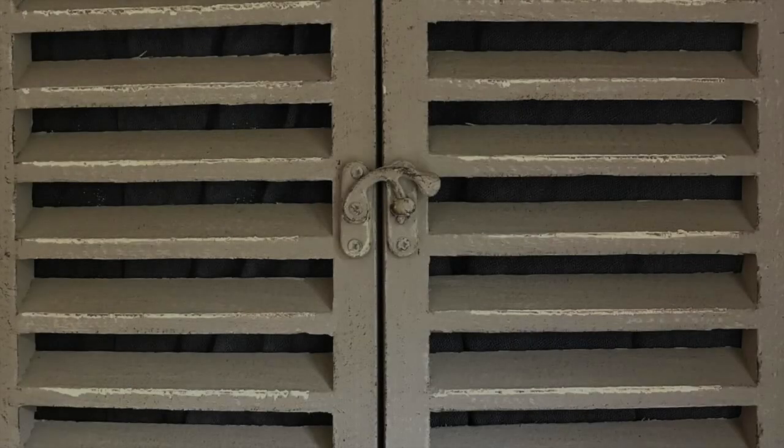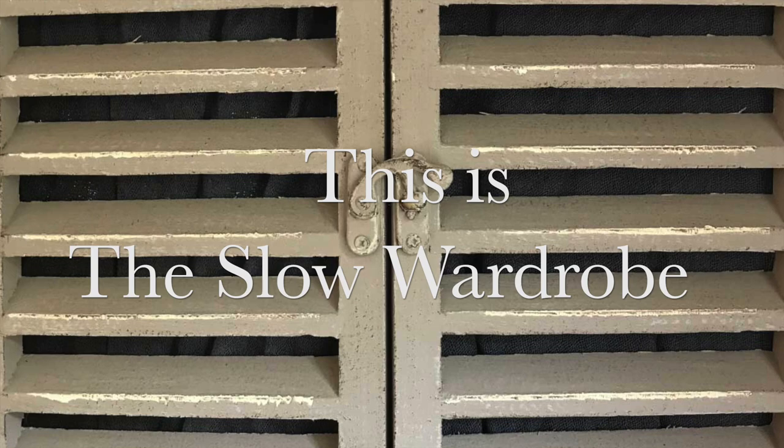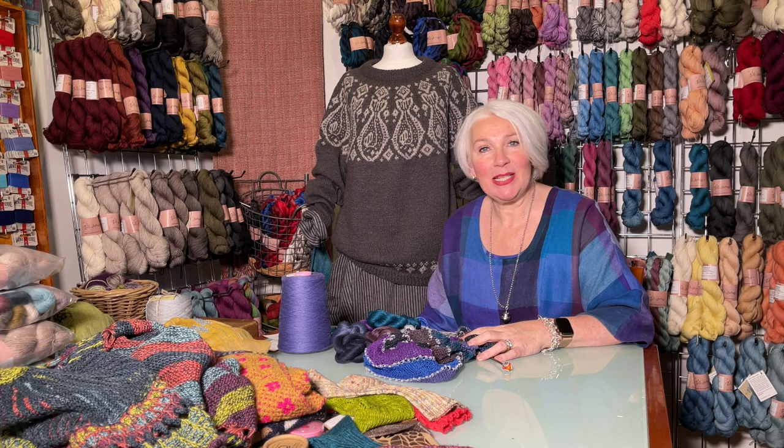I aim to motivate and inspire viewers to enjoy the clothes they wear as an expression of their personality and their beliefs. This is The Slow Wardrobe. Welcome to episode 61 of The Slow Wardrobe podcast. My name is Linda and I'm your host.